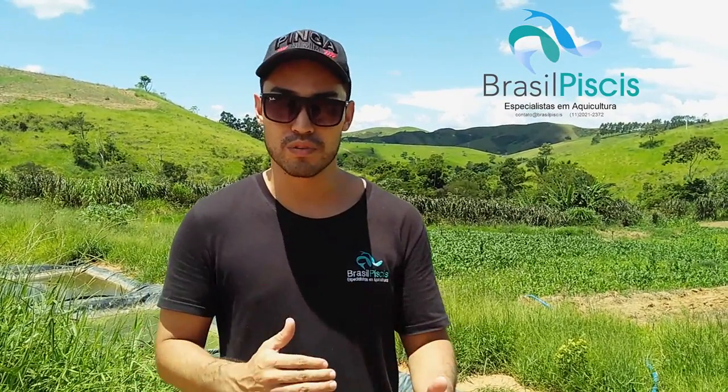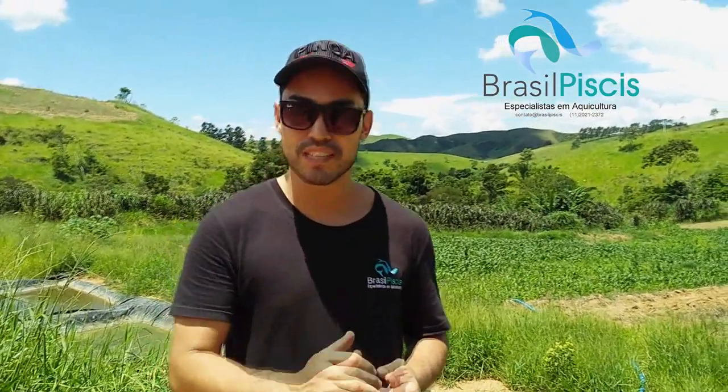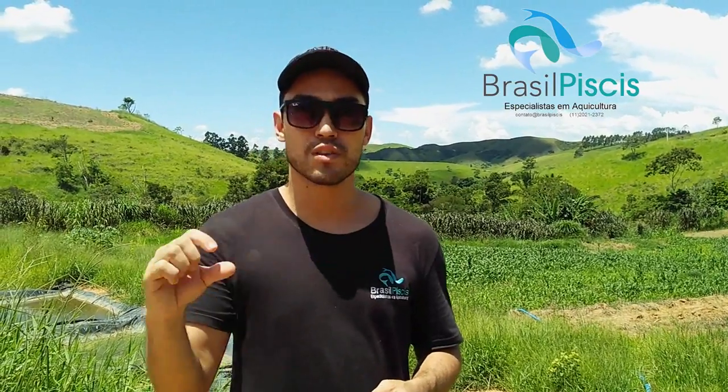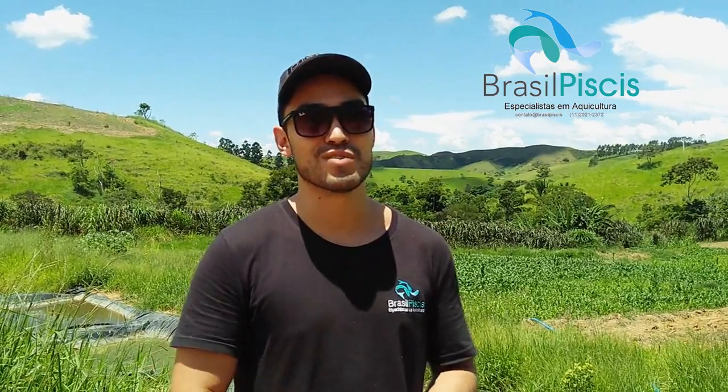Eu vou falar um pouquinho como você entra em contato com a gente. Entra em contato no 11-2021-5593, no 11-2021-23-72, ou no contato arroba brasilpeace.com.br. Agora eu vou começar o vídeo em inglês.